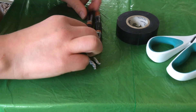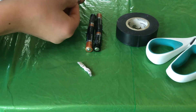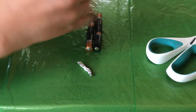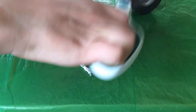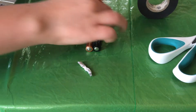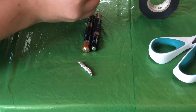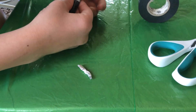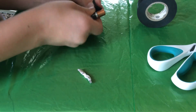Now we're going to take another big size piece of electric tape and make contact with both of the batteries, connecting them together.